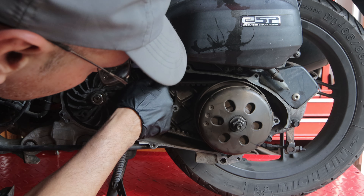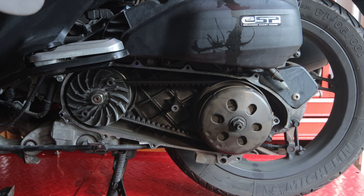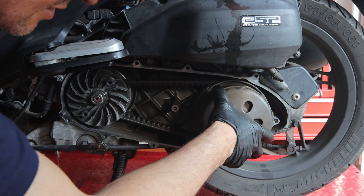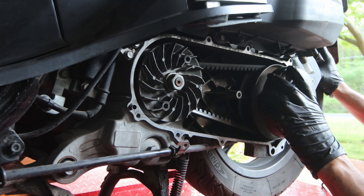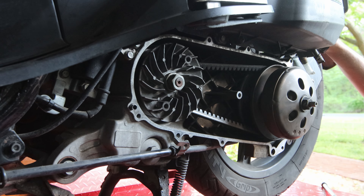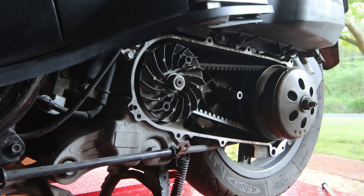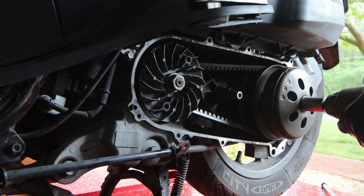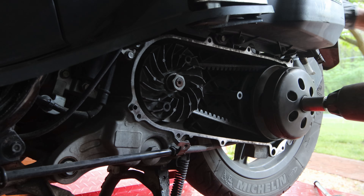Belt looks good. What I'm guessing is that the clutch has gone bad. This is very hard to turn. I also need a new rear tire, so I might as well just remove it as well. Using a nine millimeter, just hold onto the tire.